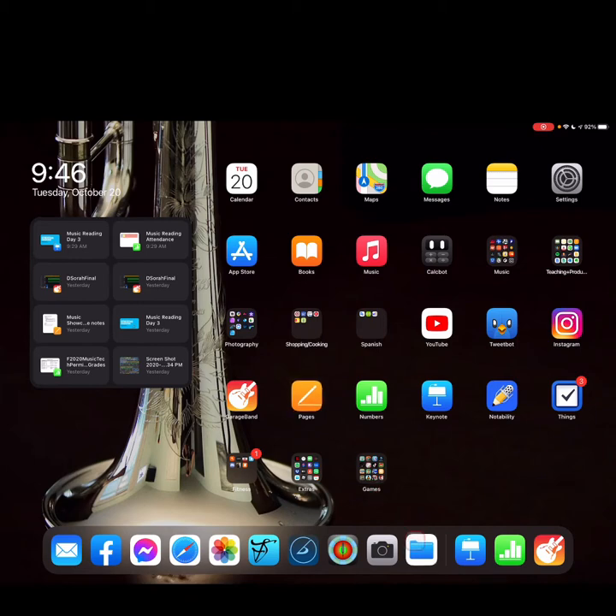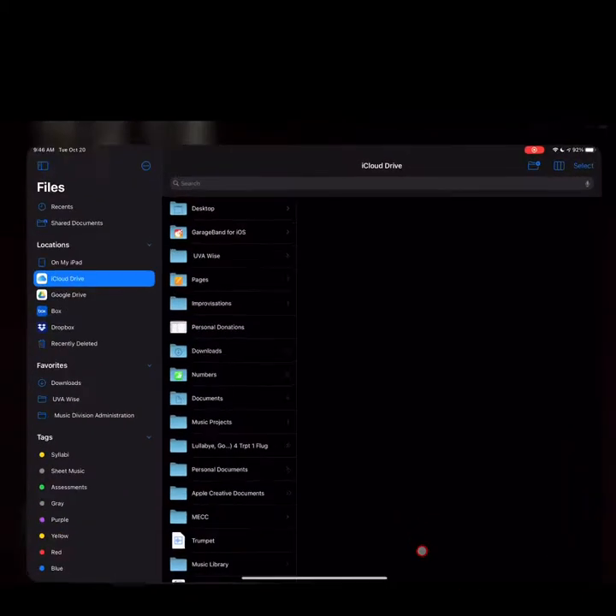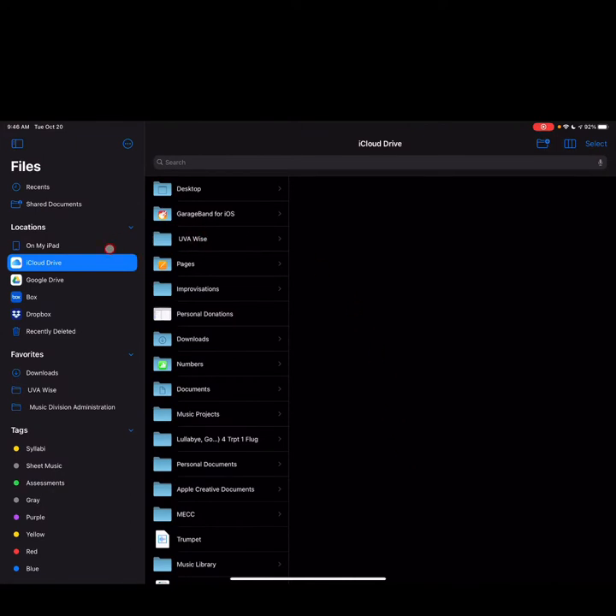Let's navigate to the Files app — it's the folder icon, tap on that. It's important that you choose your save location right away because that's where it's going to save to. I would recommend iCloud Drive or On My iPad, that way you have a copy and can copy it to Box when we're ready to do that.